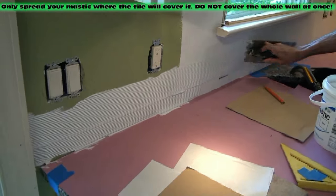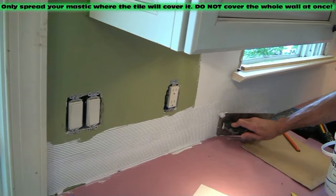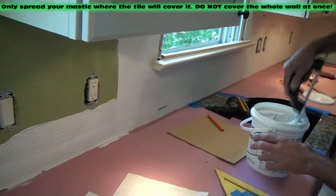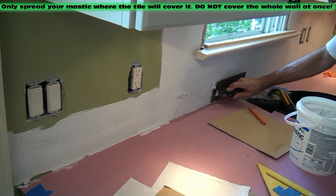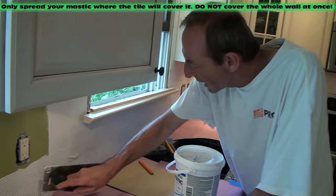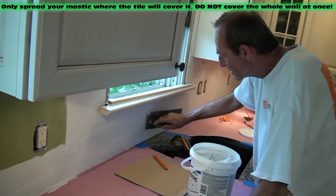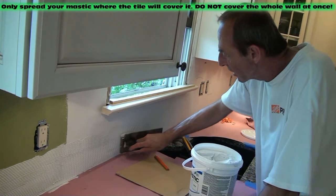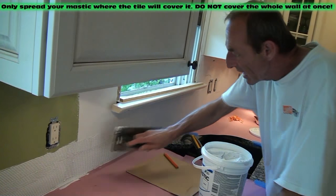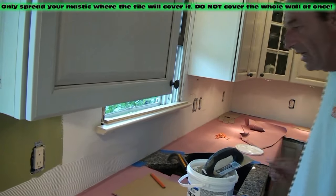That's the bed of mortar — the bed of mastic in this case — that you're putting on here. We're used to using thinset for floor tile application; you can use thinset on these also, but we decided to go with mastic. One, you get a little more work time and move-around time. Two, you only have to wait a day to grout. Three, it wipes right off and washes off with a sponge.